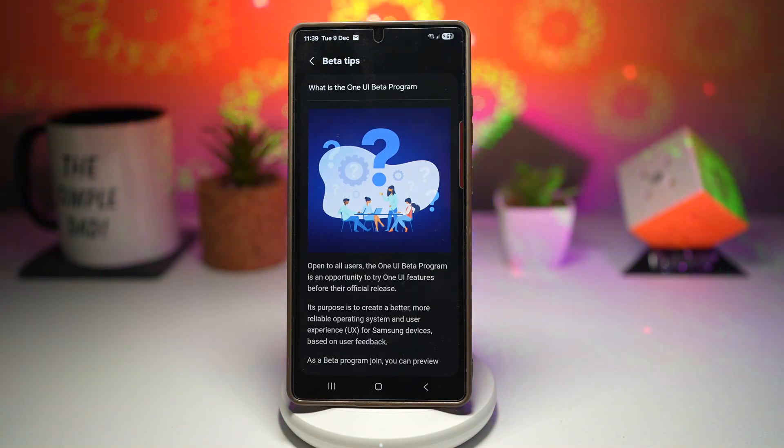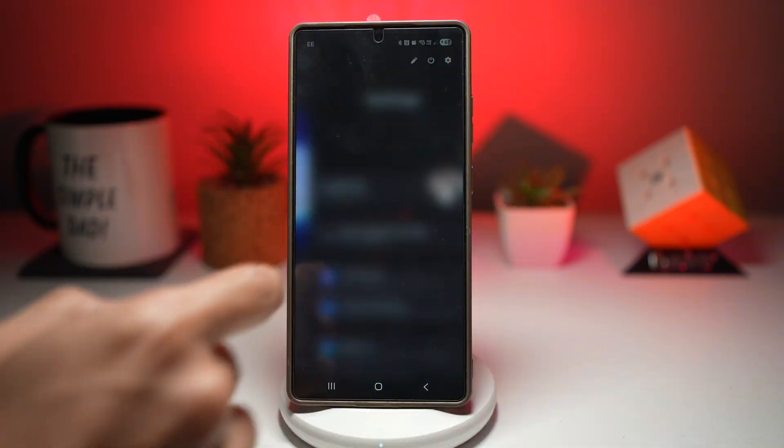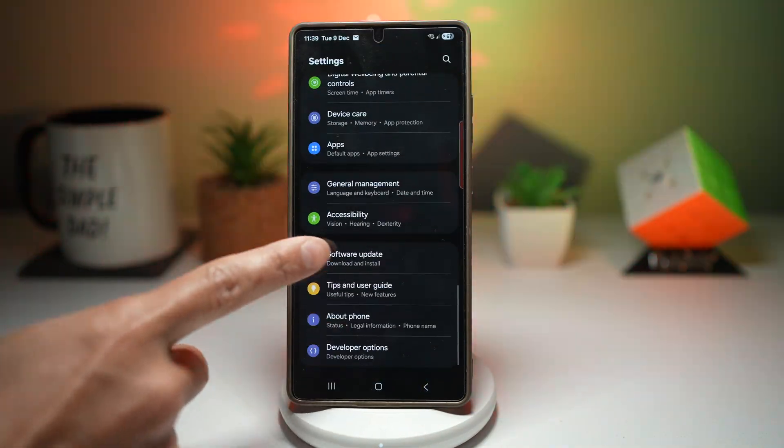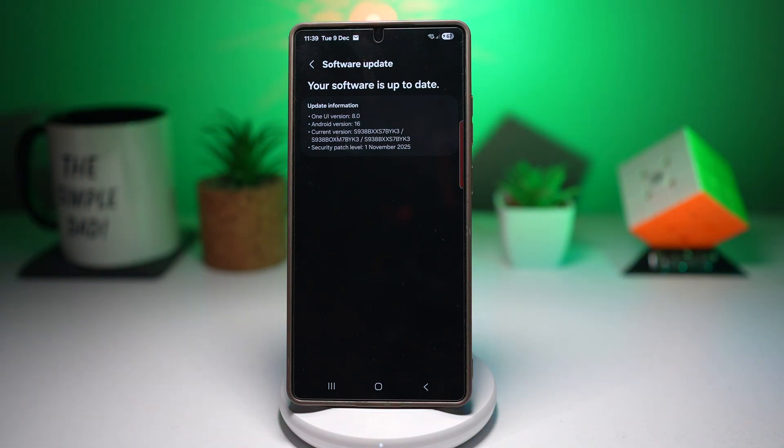After you've signed up for the One UI beta program, head into Settings, then go to Software Update. Here you'll be able to download the latest beta. And that's pretty simple.